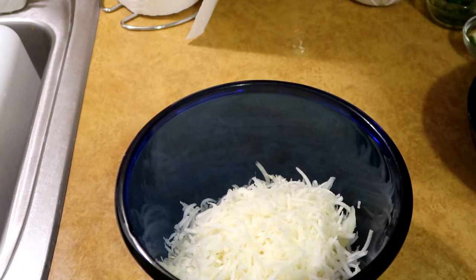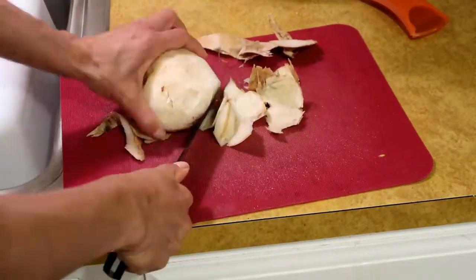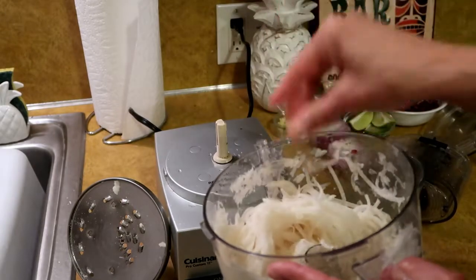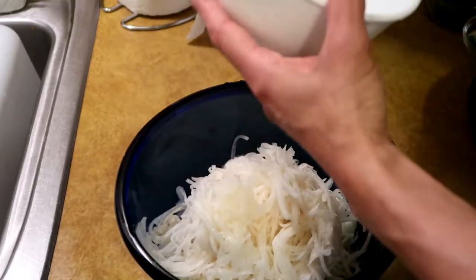I also took a jicama, peeled it, and shredded it with the shredder blade. That's gonna add a crunch, it's gonna add vitamin C, it's not gonna add any color, but it adds fiber.